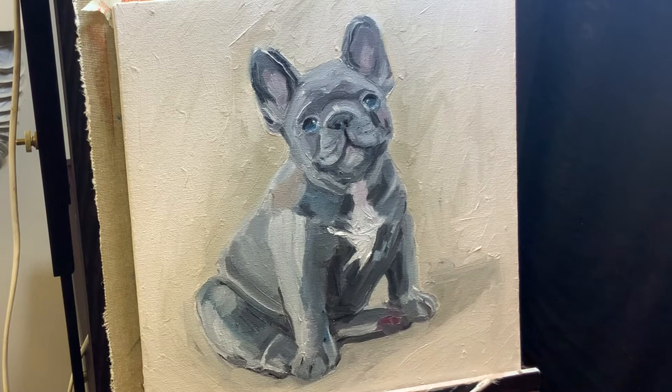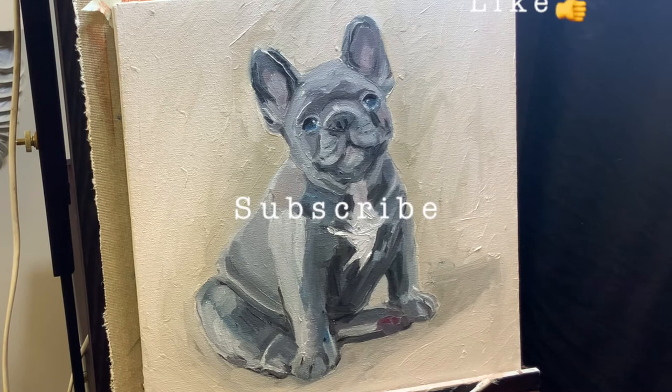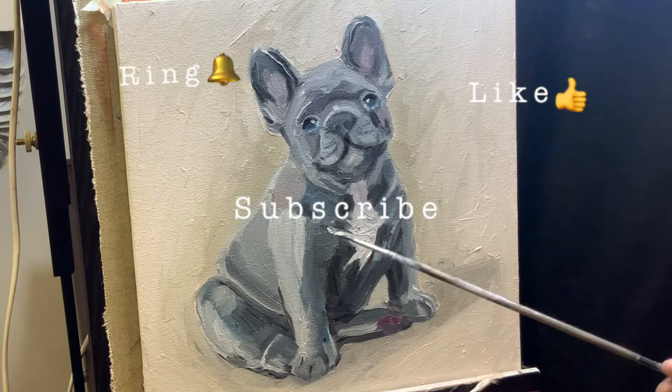I'm pretty much done with it. I hope it helped — thanks for watching. If you have any questions leave them in the comments below, like and share and subscribe, and I'll see you in the next video. Hope you liked it, thanks for watching, bye.